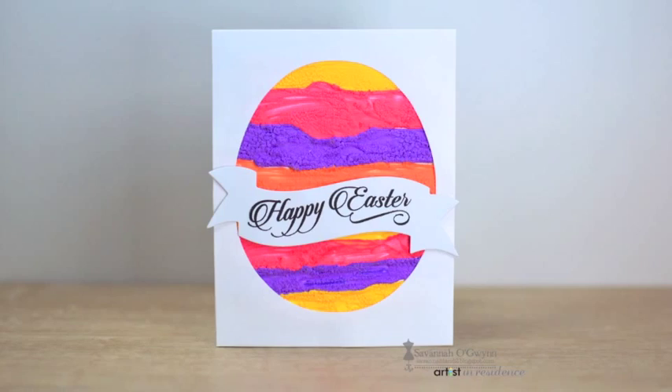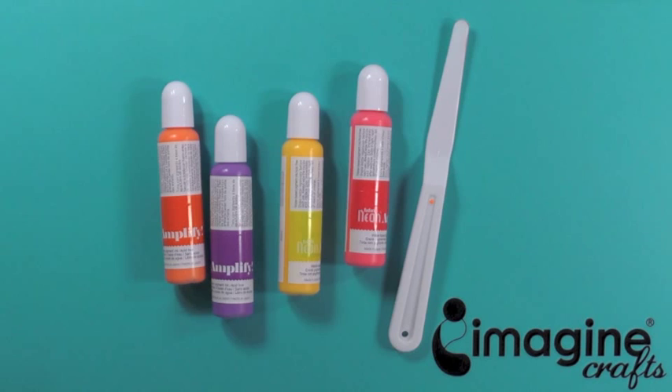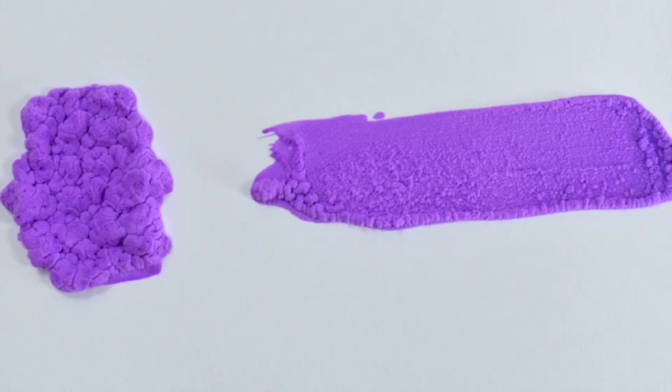This ink brings projects to life with a 3D area effect. After playing with this ink for a bit, I found that when smeared with a palette knife, this ink will create a soft, puffy design, which can be used as a background or for a detailed element on your project.